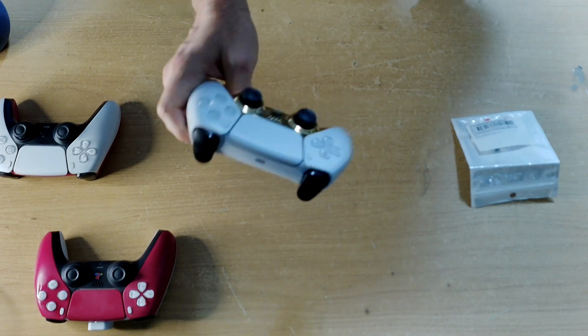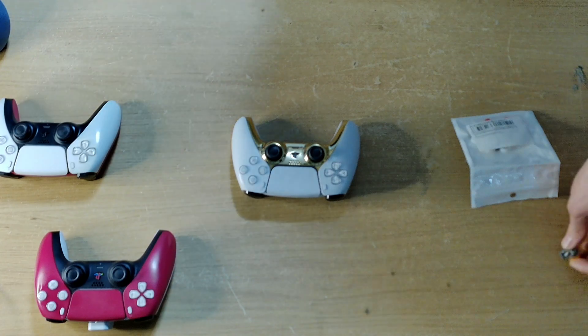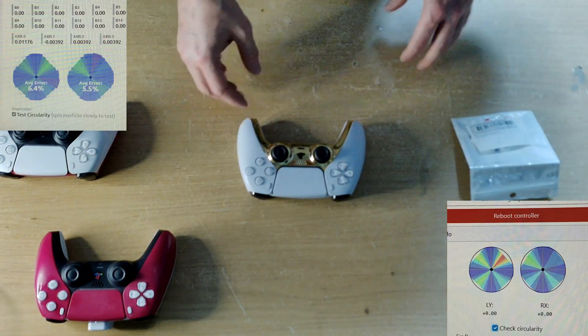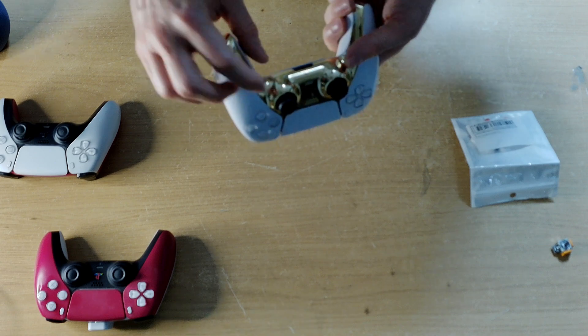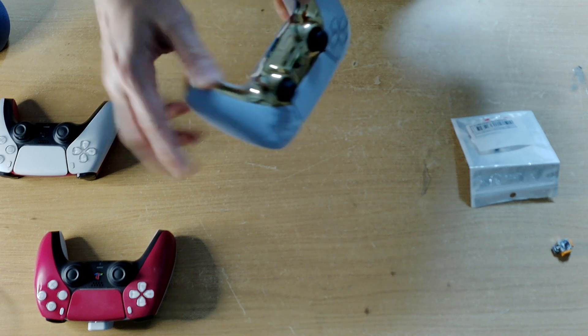These ones had the blue type, turquoise type hall effects that someone told me to try, which we put in. But it came out on the tester, the circularity tester, that it wasn't hitting all of the edges. If you can see in the corners, it doesn't quite hit the corners. Now apparently there is a fix for that — you can recalibrate it.